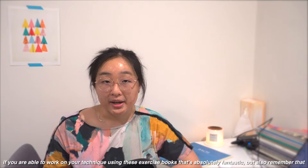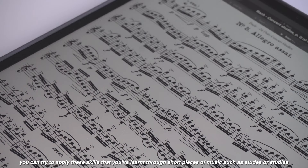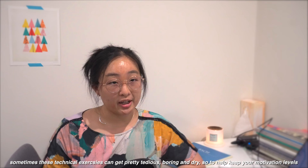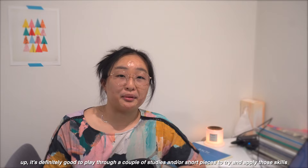If you are able to work on your technique using these exercise books, that's absolutely fantastic, but also remember that you can try to apply these skills that you've learnt through short pieces of music such as etudes or studies. Sometimes these technical exercises can get pretty tedious, boring, and dry, so to help keep your motivation levels up it's definitely good to play through a couple of studies or short pieces to try and apply those skills.